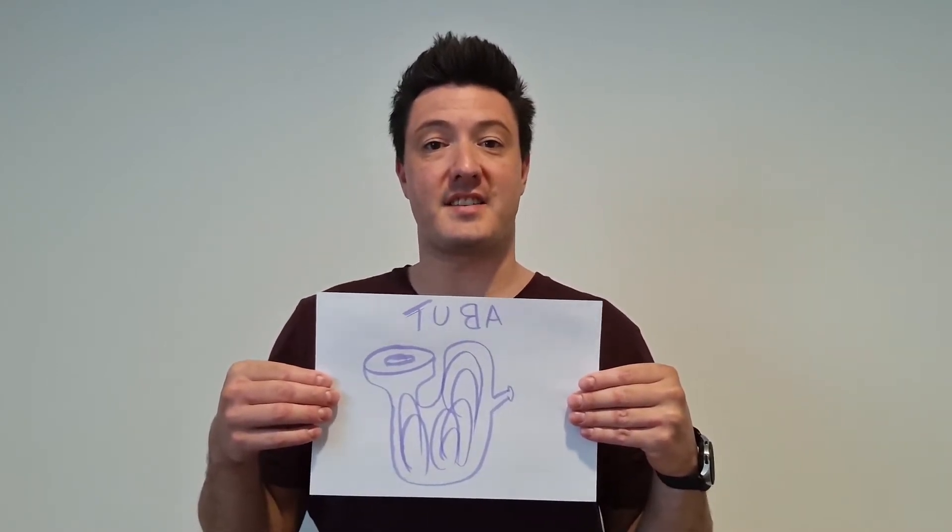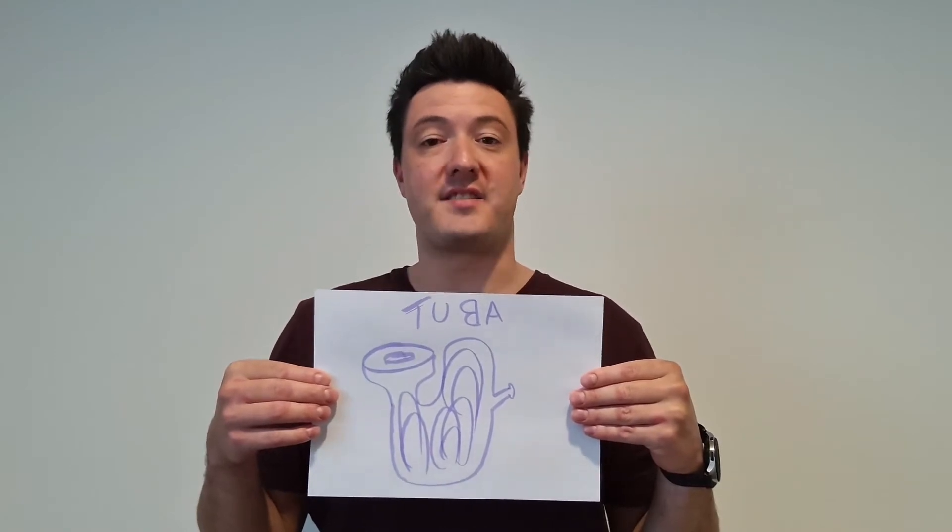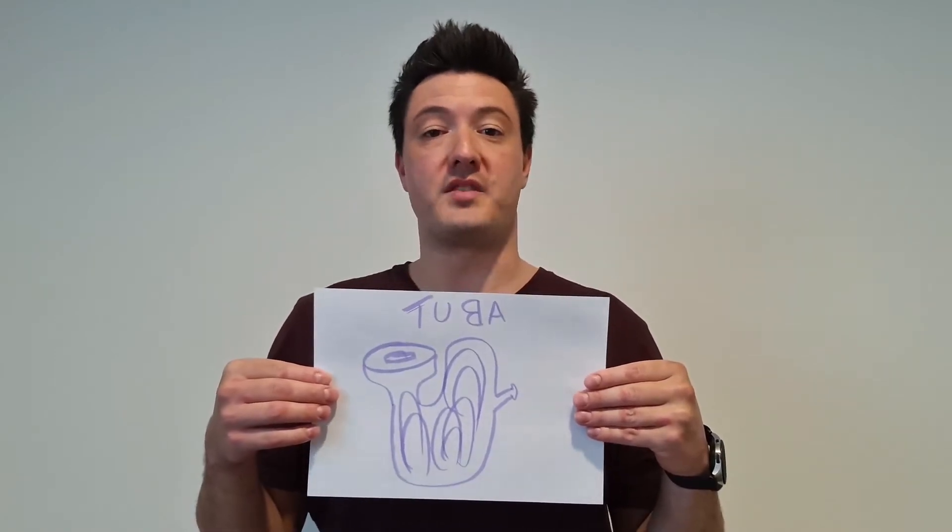Here to discuss the ins and outs of the tuba, on Anzac Day, all the way from New Zealand, Neville. Thanks, Sava, and hi from New Zealand.